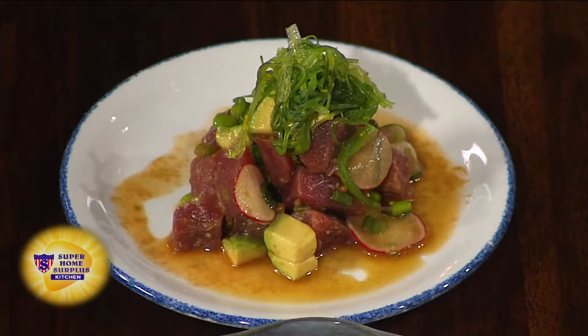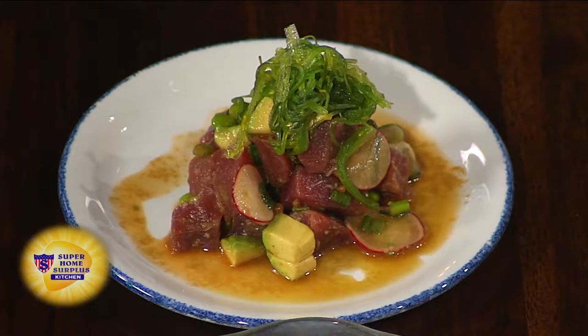This is tuna poke. You're not slaving over a hot stove — no heat needed. None. Zero. Look at how beautiful the dish is. Gorgeous.